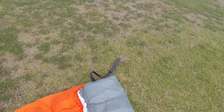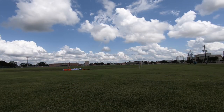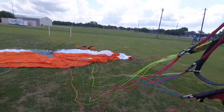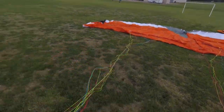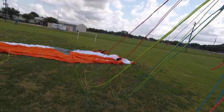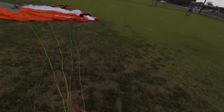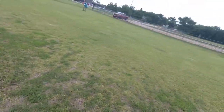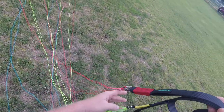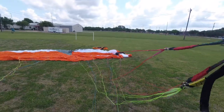All right, there's one of my risers. So we're going to start getting these lines sorted out a little bit. I'll start with my brake lines, pull those down a little bit. This wing has split A's, which makes it easy for big ears — you pull those to have a quicker descent, cut through the air a little quicker. So you have your A's, your B's, your C's, then your D, and then your brake line down here.